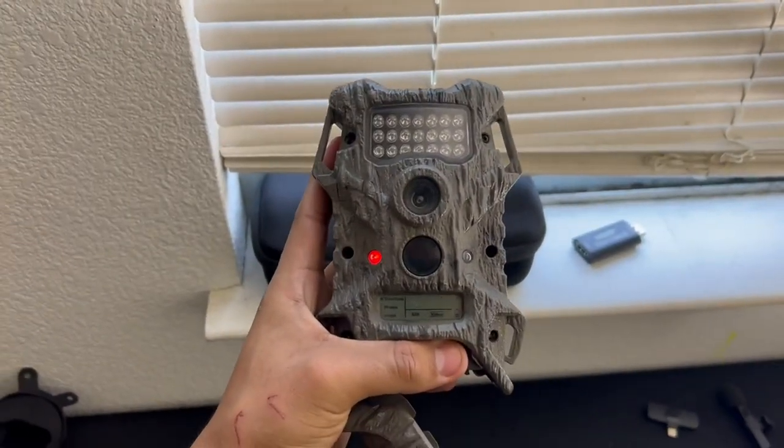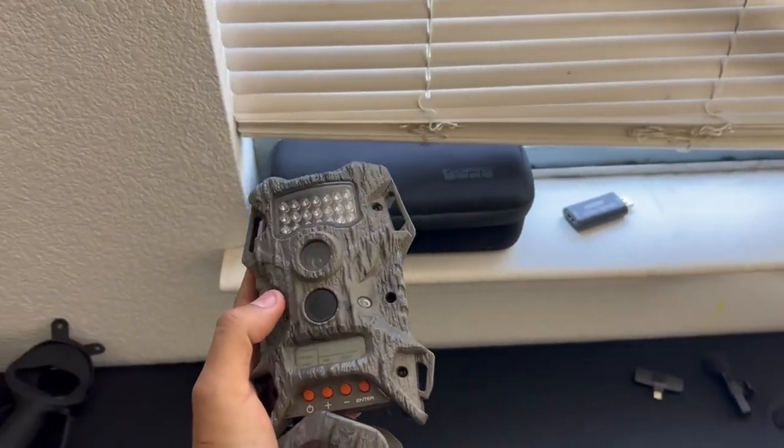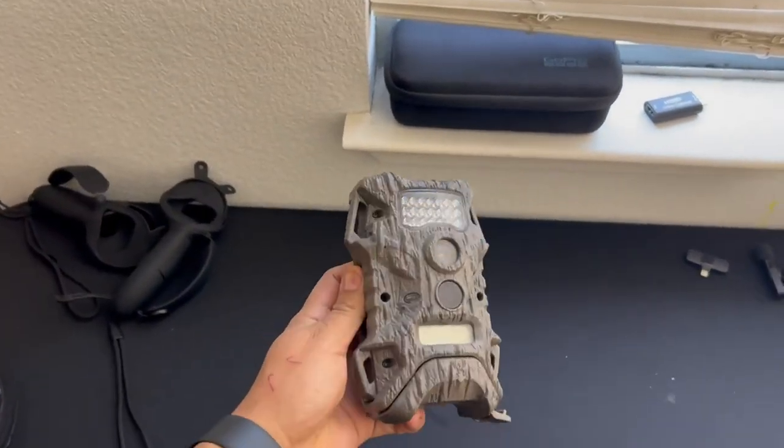It does have this little red light — that means it's ready, it's trying to take pictures. Right now it's on because there's no batteries in there. Go pick one up, really good. You attach it to a tree and it blends in. I've almost lost this thing before because I forgot where it was. Check it out.